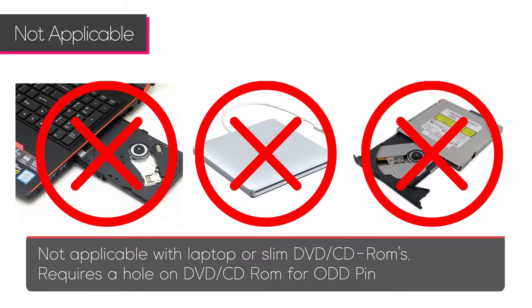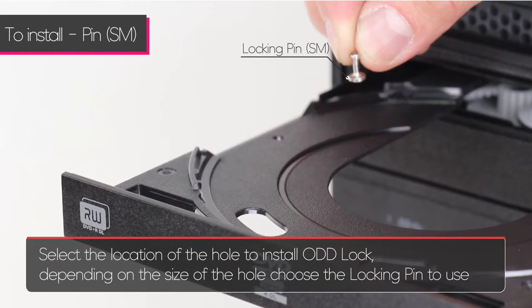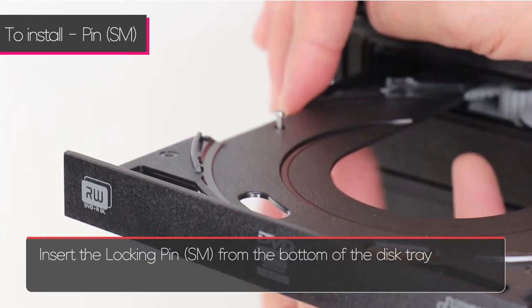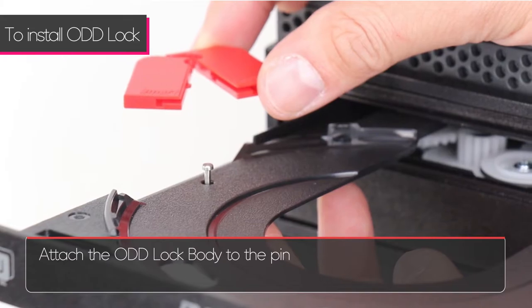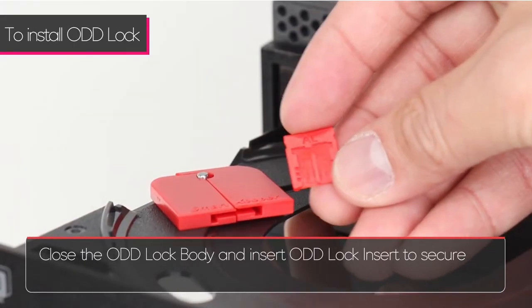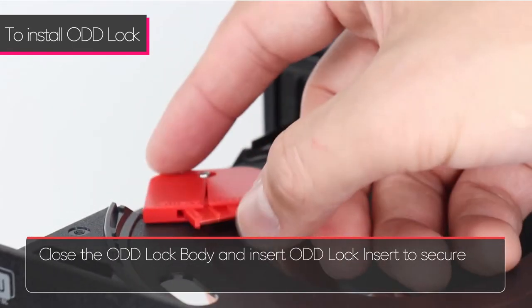It requires a hole on the disk tray for the optical disk drive lock pin. To install the small hole lock pin, set the location of the hole and select the lock pin to use. Insert the lock pin from the bottom of the disk tray, attach the optical disk drive lock body to the lock pin, close the optical disk drive lock body, and insert the optical disk drive lock insert to secure.